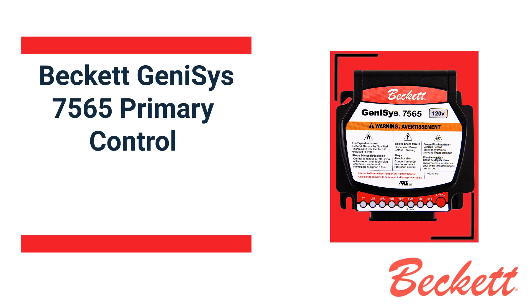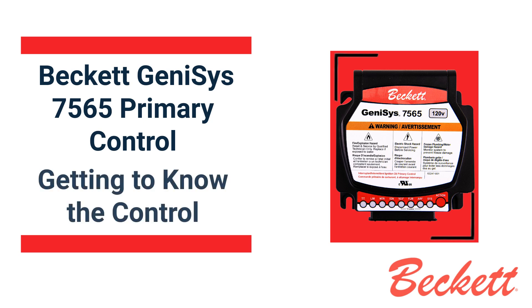In this video segment, we're going to take a look at the control features on the Beckett Genesis 7565 primary control. It's titled Getting to Know the Control.